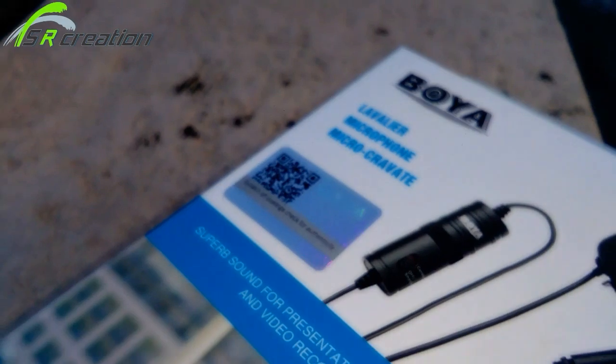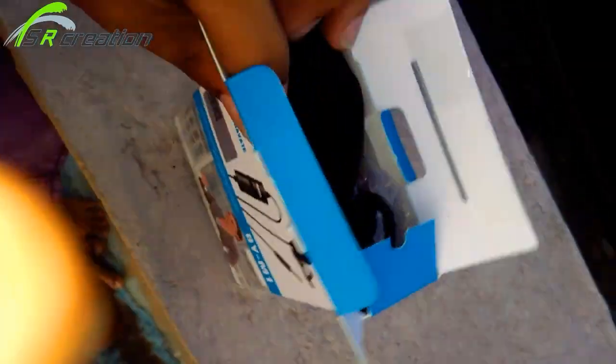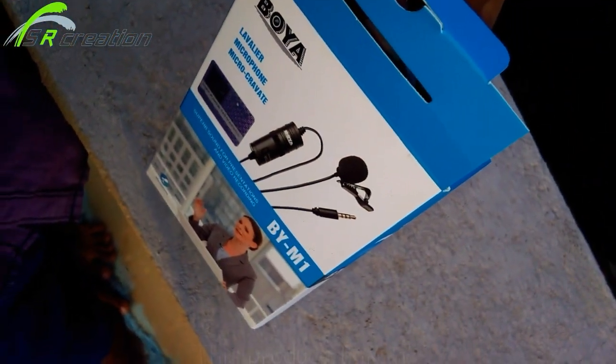I can make a video about the highest quality mic. Check the screen — I am going to show you the camera and the clip card.